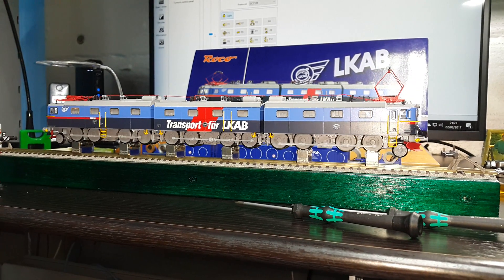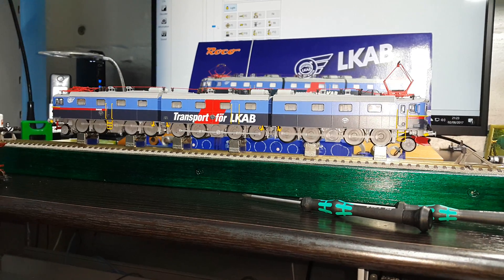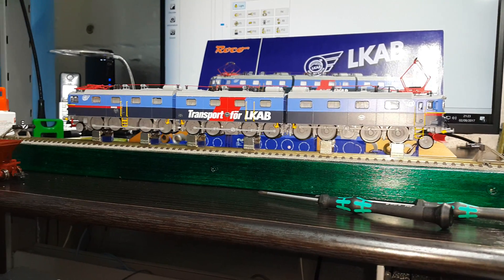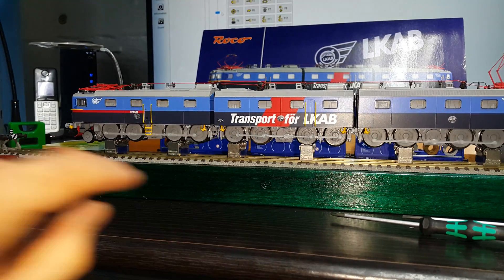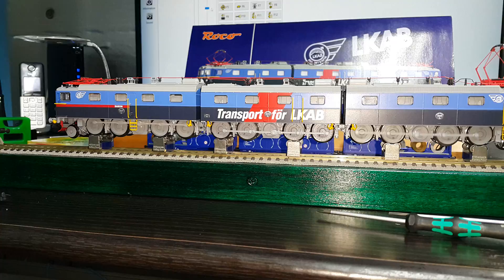So I've got the sound in — the sound, speaker, and decoder interface all goes in this centre part, with motors at either end, as you can see.